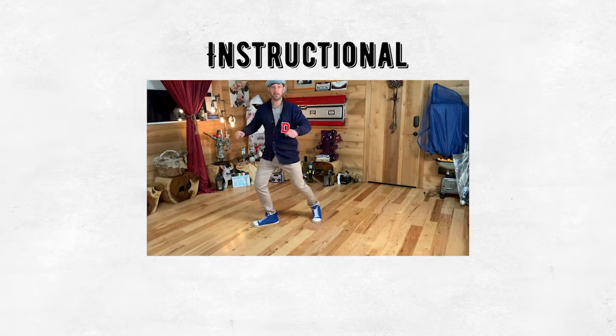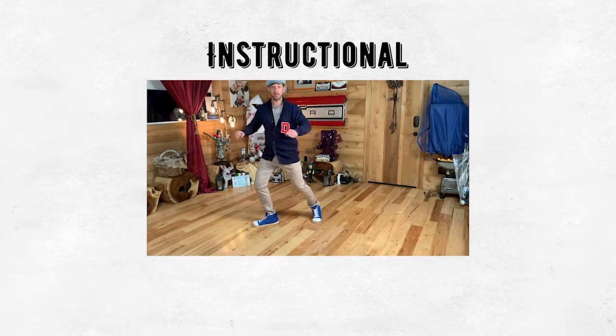Now my upper body is going contra body, which means instead of twisting with my body, I'm twisting opposite my body. So it's like that workout video from the 50s that we are all doing.